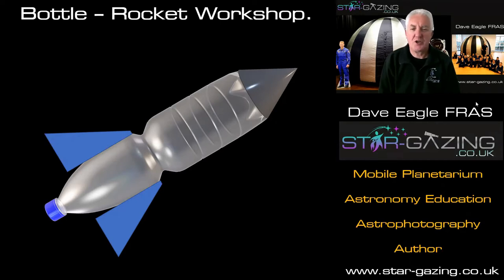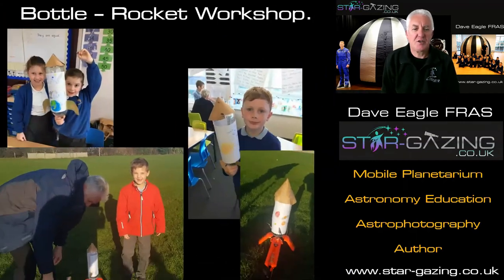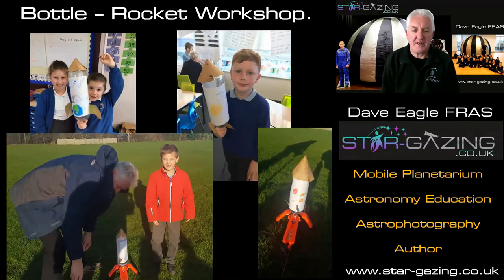So the Bottle Rocket Workshop is what you think it might be — it's where we make rockets out of bottles. When I go into schools we get the children to make bottle rockets, do really nice designs, then take them out into the playground or the field, put them on a launcher, and launch them. So it's not just making a rocket, we actually launch it as well. It's really great fun — the kids absolutely love it, so do I.